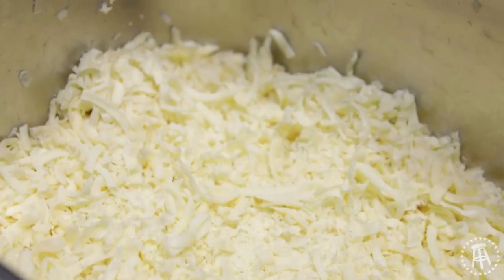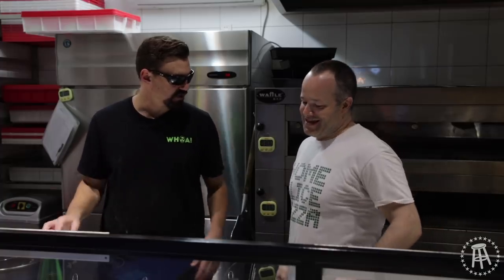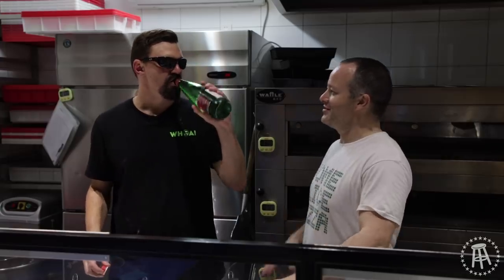So we used to blend two different mozzarellas from the US — one a low moisture one and one a regular. Has the whole US-China trade war affected you at all? Well, we've seen inklings of it with our Parmesan, our main cheese — touch wood. Mozzarella hasn't been touched by it, but that's a 25% tariff.